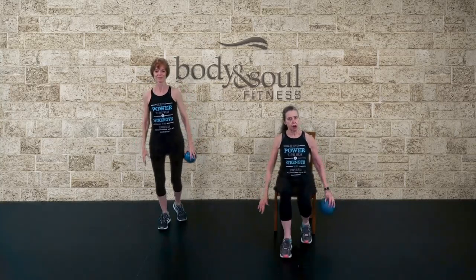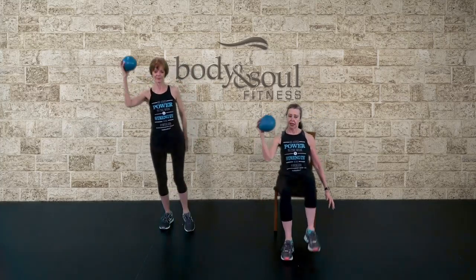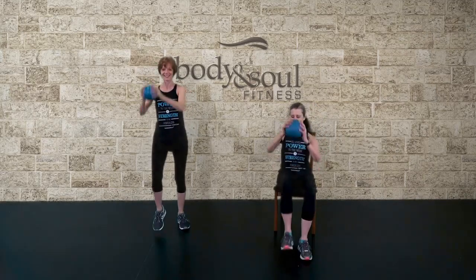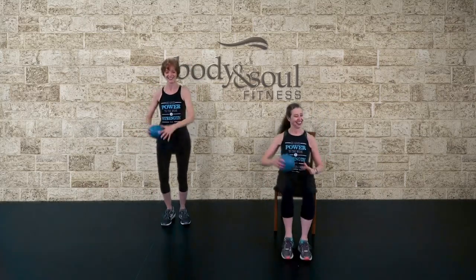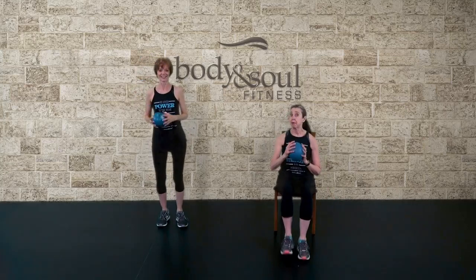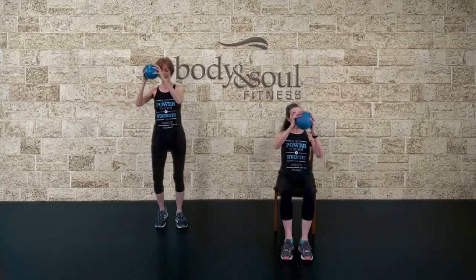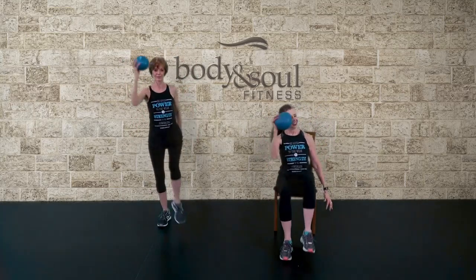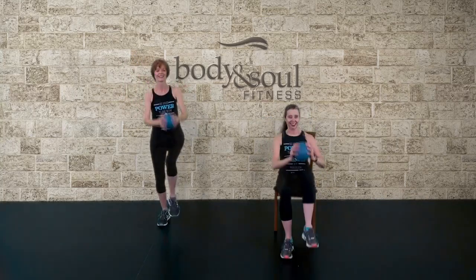Let's take your step knee, repeat it. And switch. Step knee, pull. Step knee, repeat it. Step, move, hold. Step, move, repeater. Step, move, hold. Step, move, repeater.